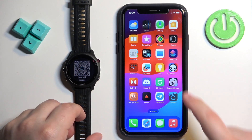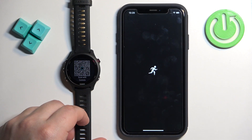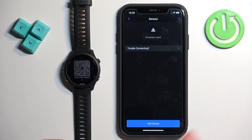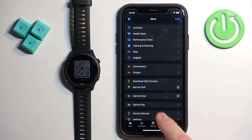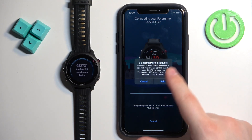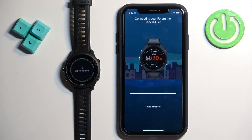Now open the Garmin Connect application — if you need to install it, install it, but we already have it installed. Tap on More Garmin Devices and Add Device. Usually if you install the app and log in for the first time, the app will start searching for nearby devices automatically. But if you're already logged in, you'll need to tap on More Garmin Devices and Add Device. Then tap on Connected and do the same steps as before: pair, bedtime, permissions, and so on.